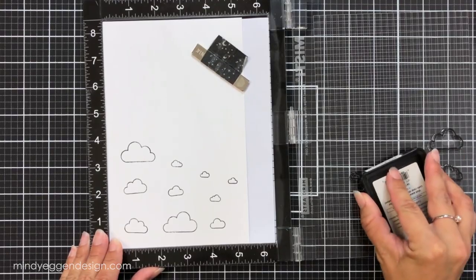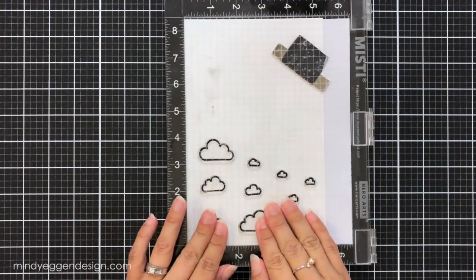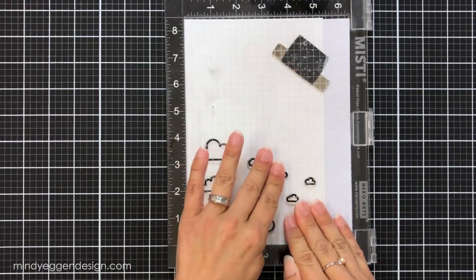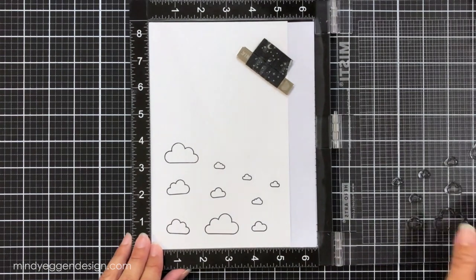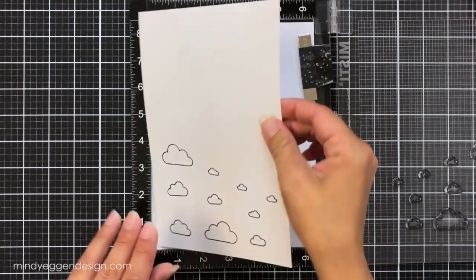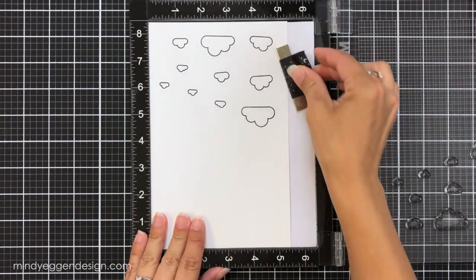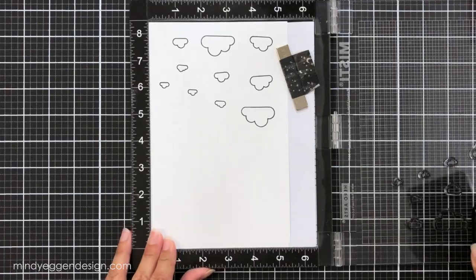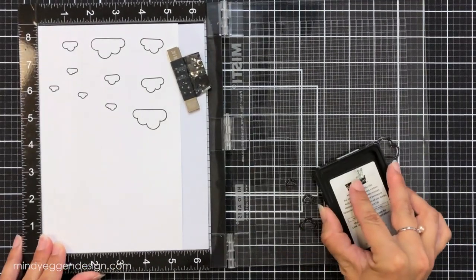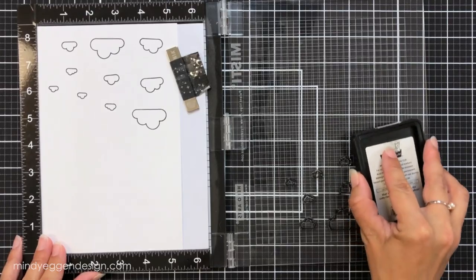This is the Hero Arts and My Sweet Petunia Collaboration MISTI — it's got the black ruler on the side. I stamp those again for a really nice crisp line. I then flip the cardstock so I can stamp all of these clouds again. I'm actually going to use this one whole sheet of clouds for one card because I am adding a lot of those clouds to the front.